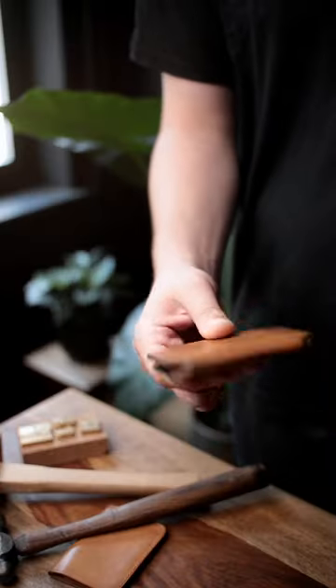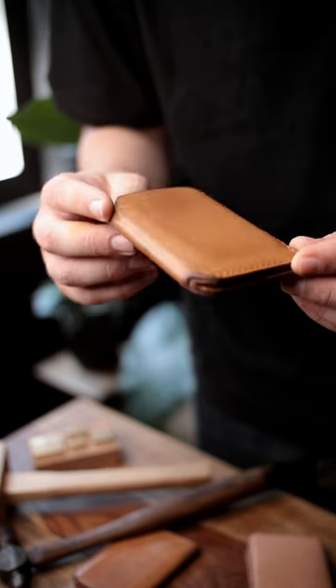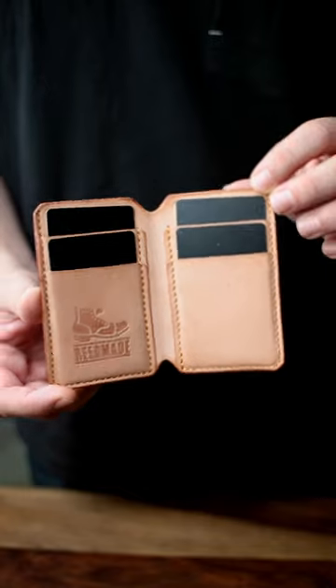Handmade using the infamous full-grain natural vegetable tan leather from Tochigi, Japan, so you can start to earn your patina. And the best part is...